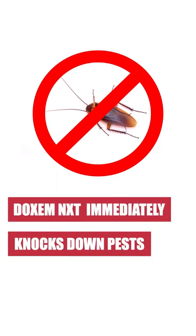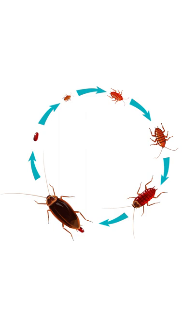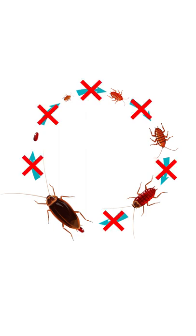Pests that make contact with the spray or its residual will be knocked down immediately. Juvenile pests that come in contact with the product will be unable to develop into reproductive adults, busting their life cycles.